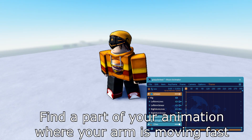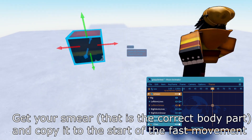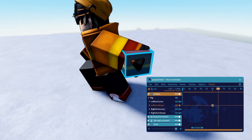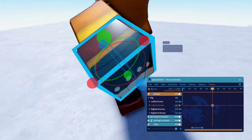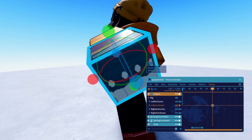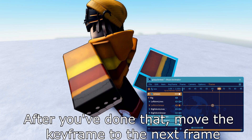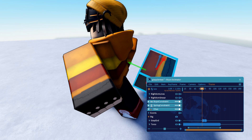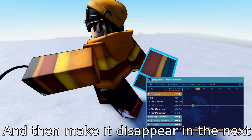Find a part of your animation where your arm is moving fast. Get your smear — that is the correct body part — and copy it to the start of the fast movement. After you've done that, move the keyframe to the next frame, and then make it disappear in the next.